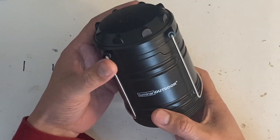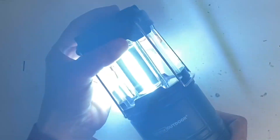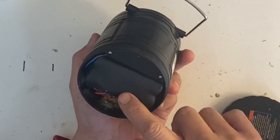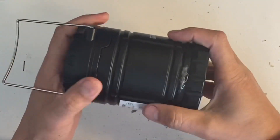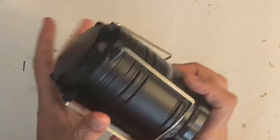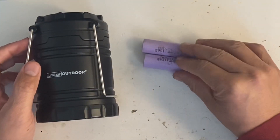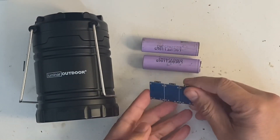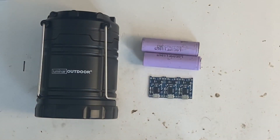Hey guys, today I'm going to show you how to convert this lantern that runs off three AA batteries into one that will run off lithium batteries and has a USB charger. All you need is two 18650 cells and a TP4056 circuit board with battery protection. It's a charger and battery protection and it costs less than $1.